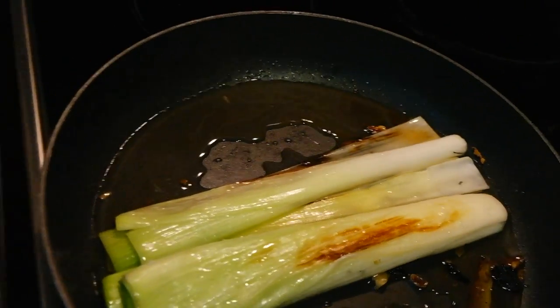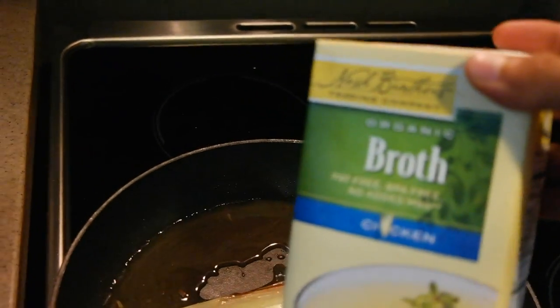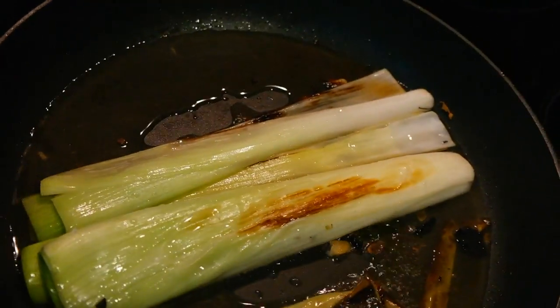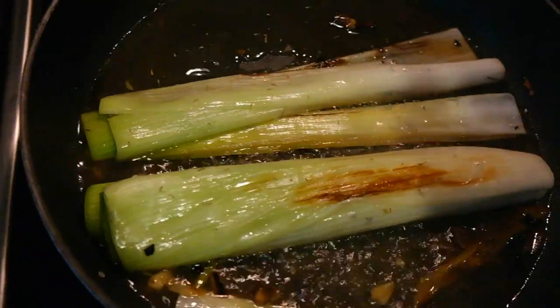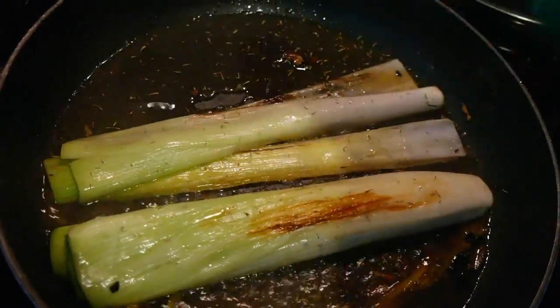This is going to be pre-prepared chicken stock. The brand I use is this one here — you can find it locally, or you can make it yourself at home as well. Before closing it up with a lid and braising it for about 20 minutes, I'm just going to add some dried thyme into the mix. About one teaspoon should do the trick.